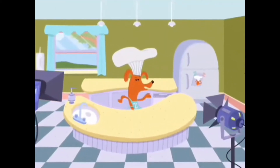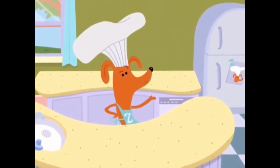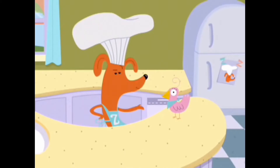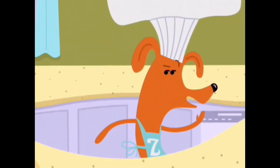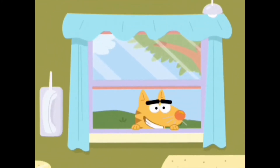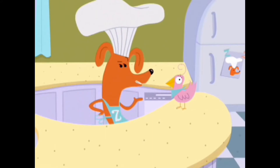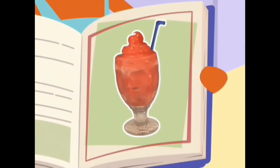Bonjour, everyone. Hello and welcome to another delicious episode of Tasty Tasty Time with Zefronk. Today, Sue and I will be whipping up a cool, refreshing drink. And you can keep a lookout for that silly kitty cat, Dom. Today, we will be mixing up a banana berry smoothie.